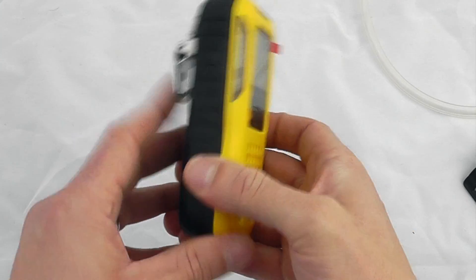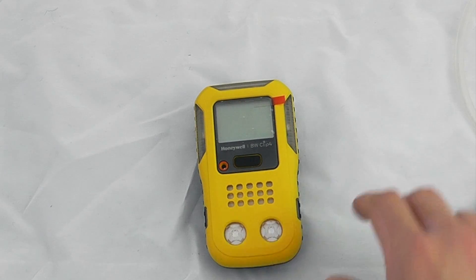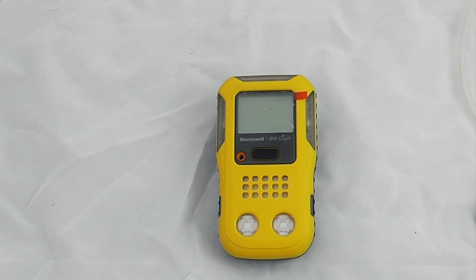This is a fully disposable gas instrument — there's nothing to do internally and no service work required. It needs to be calibrated as per local regulations; we recommend calibration once every six months and a bump test once a day or once a week depending on site requirements.